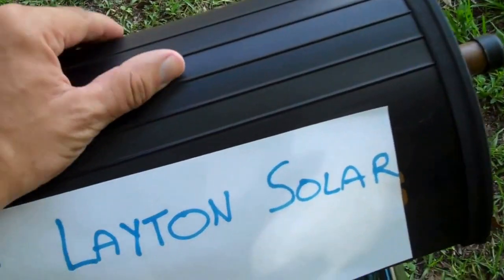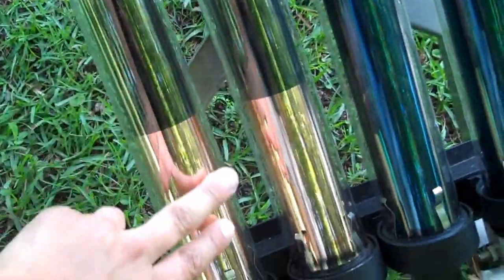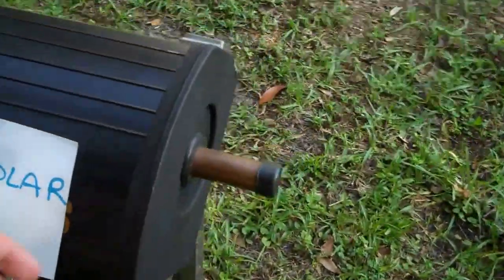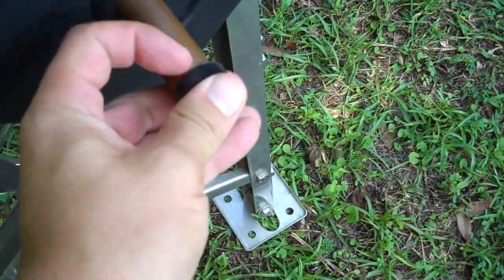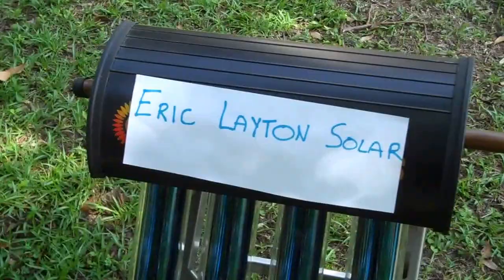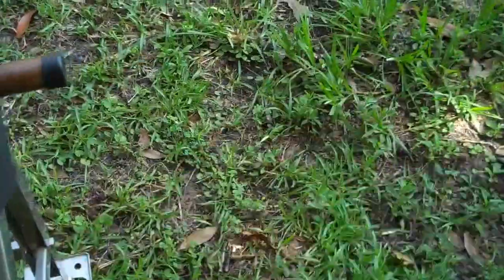This is a heavily insulated metal unit. The sun hits these glass tubes, which have copper tubes on the inside, and it heats up inside the tank. The heat makes contact with the water, producing hot water, and there's a temperature sensor inside so a pump will engage whenever you need hot water.